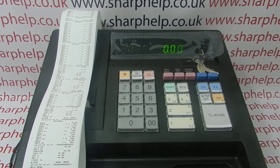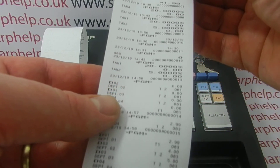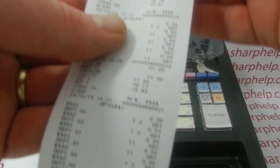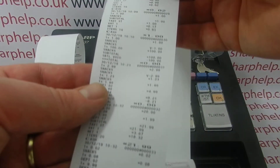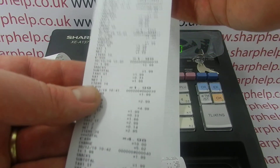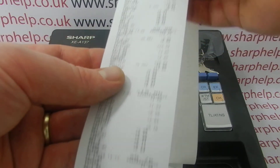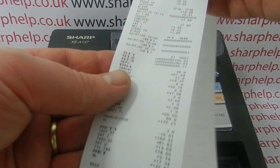An electronic journal report isn't a sales report as such. All it is is a copy of every transaction that the till has done since the last time you reset the EJ. So this report doesn't just include sales — it includes programmings that you've done on the machine. Everything you've programmed on the machine since the last time you read the EJ will be there, and all the sales will be there as individual transactions.